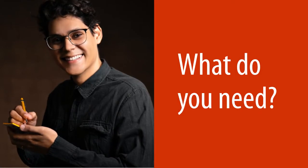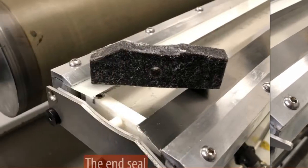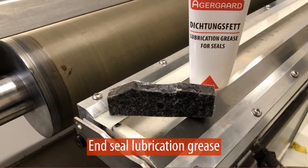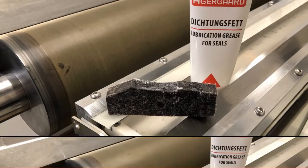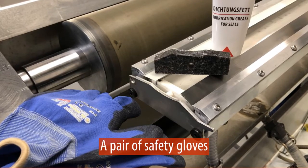What do you need for the installation? The ink chamber, the pre-soaked felt end seal, a tube of end seal lubrication grease, and finally a pair of safety gloves to protect your hands.